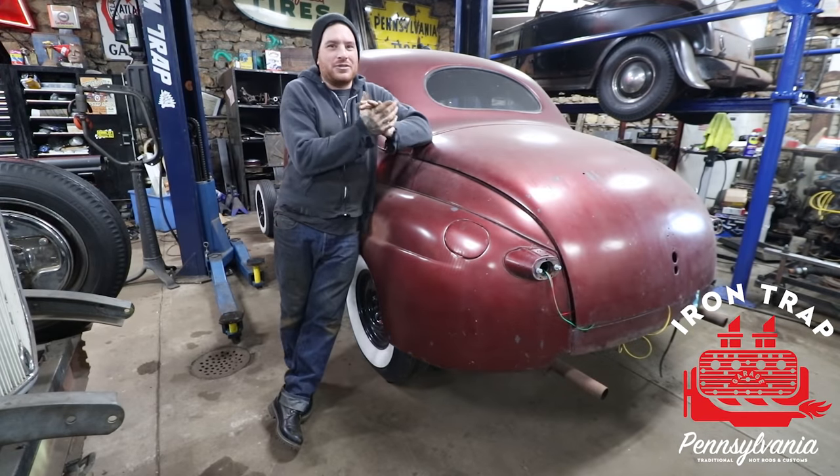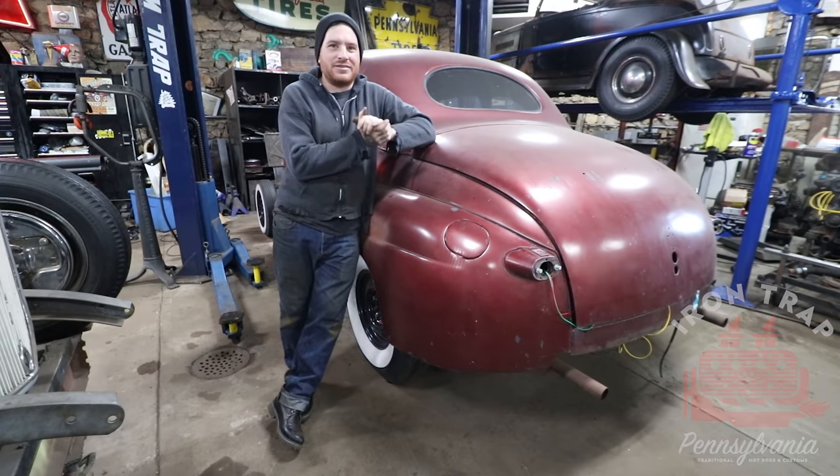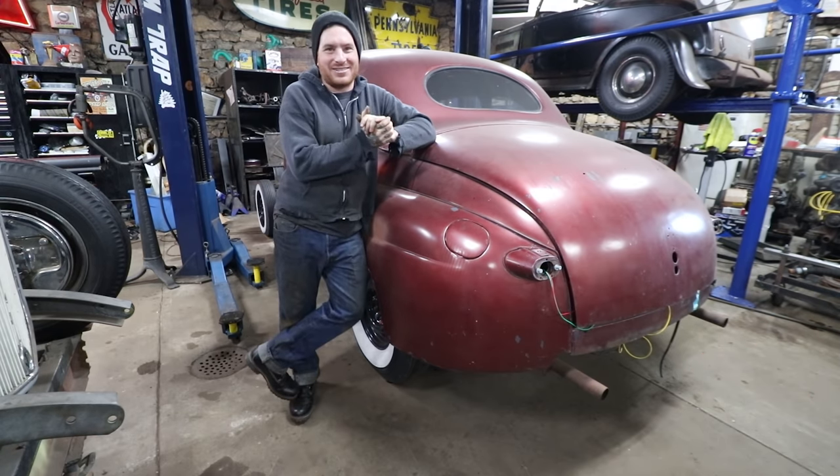Hey guys, Matt, Iron Trap Garage. We are going to do another little update on Dad's Daily. So you guys saw in the last video, we took it around the yard and got it to start and run.